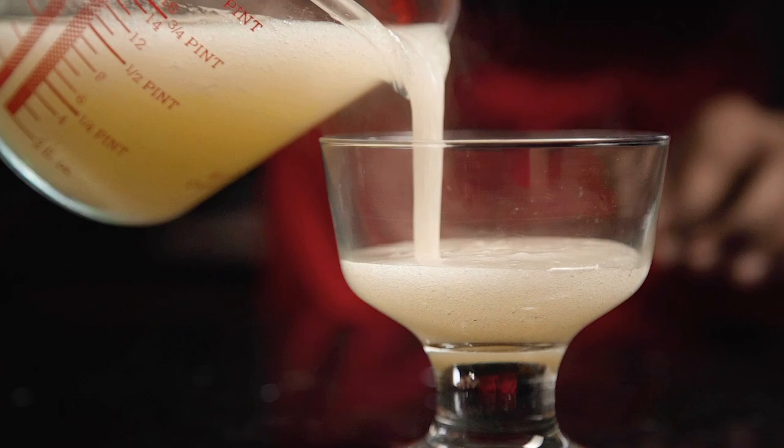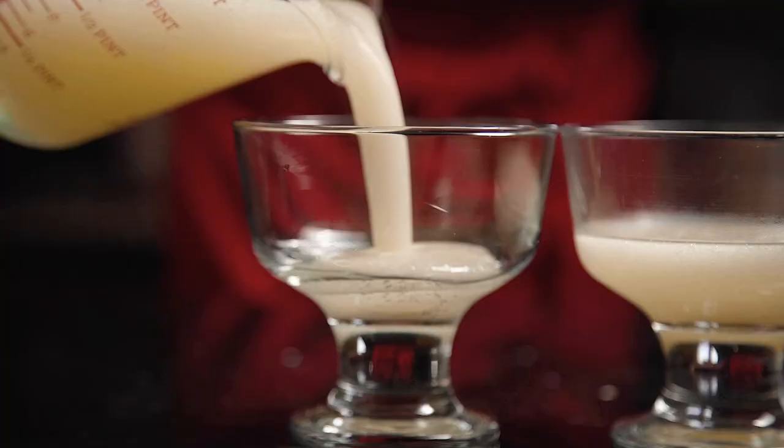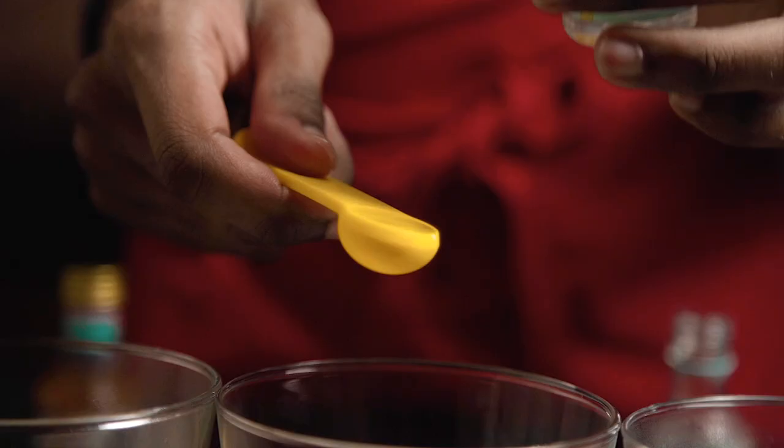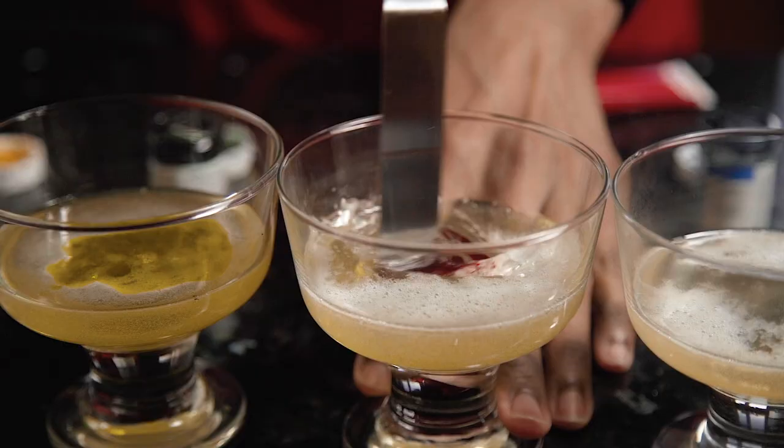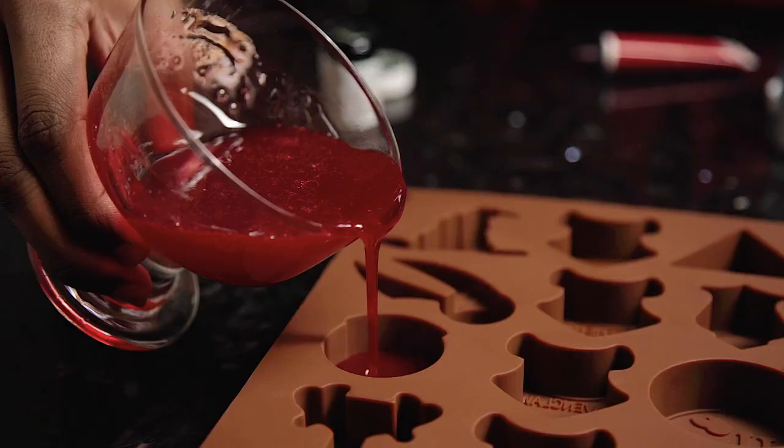Working as quickly as possible, you want to separate your candy mixture into four bowls. Add in your food colorings and your flavorings and then stir through until evenly combined.